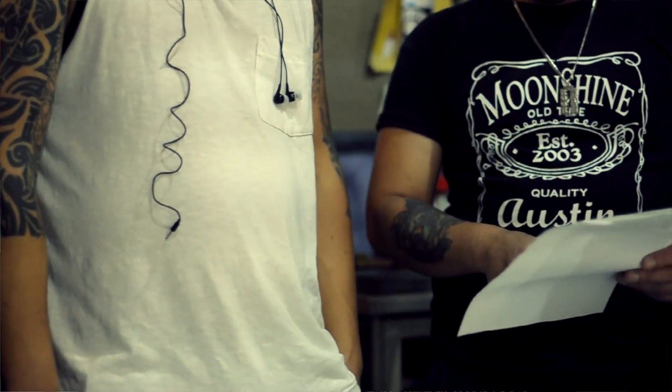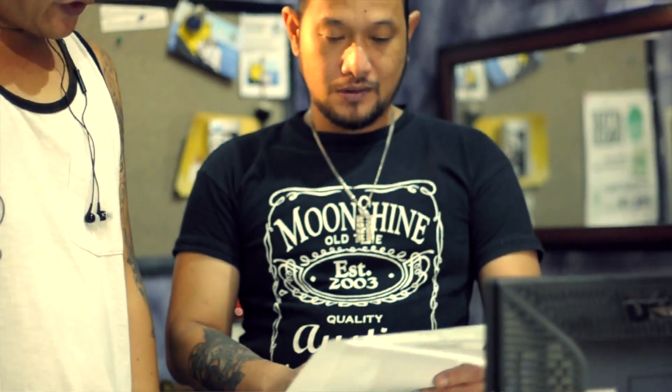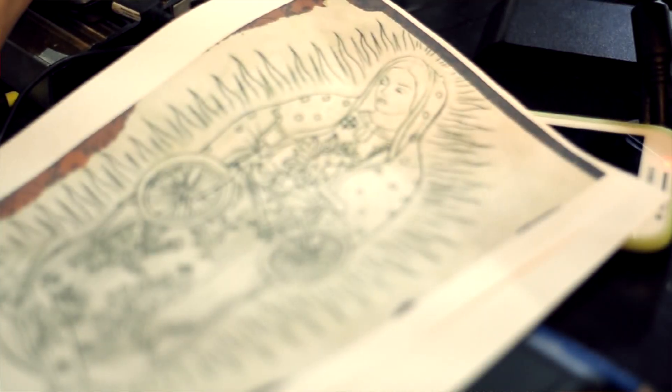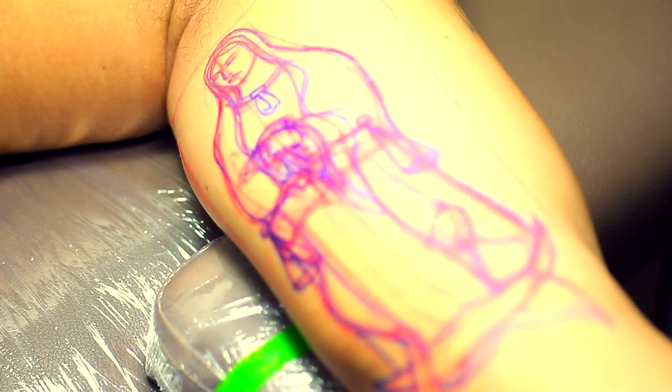Right after that, you get to work with your client on the design. Once you accomplish that, there's a way of doing the stencil — or you do it freehand, which I guess I'm well known for doing. And then you apply the tattoo. It's pretty basic.